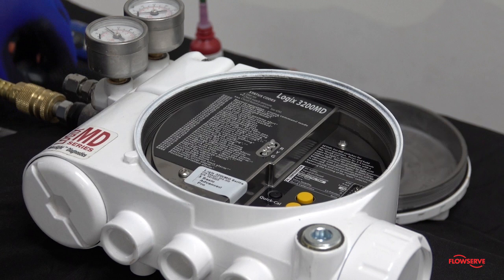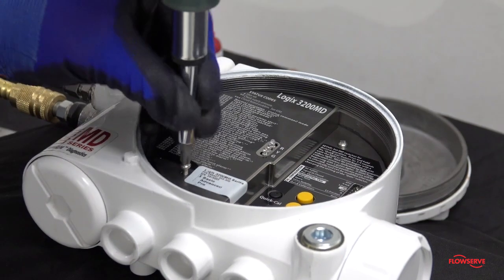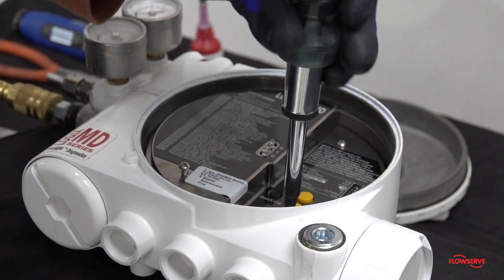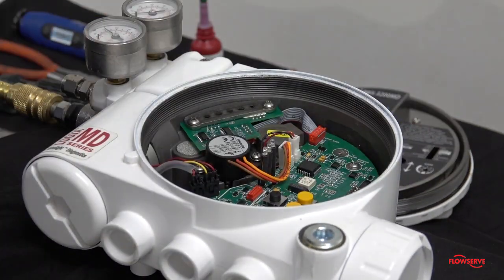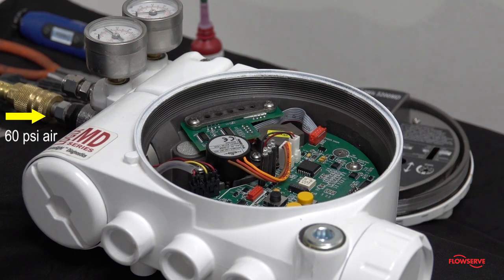To perform this task, port 2 must be plugged and an air fitting must be installed into the supply port of the positioner. Next, remove the mainboard cover. Apply 60 psi air to the supply port of the positioner.